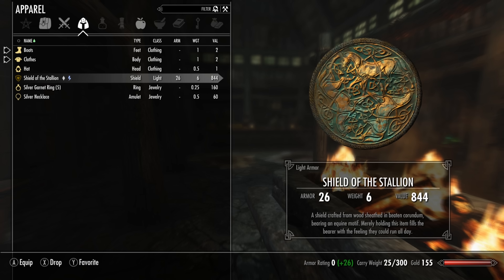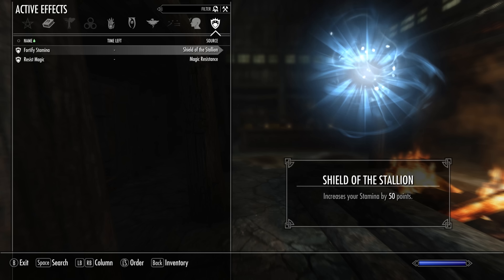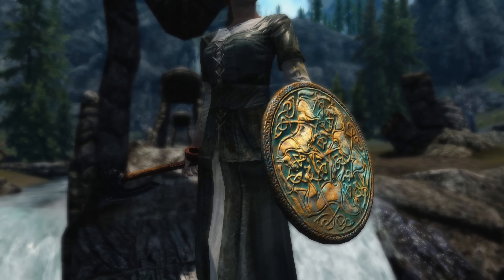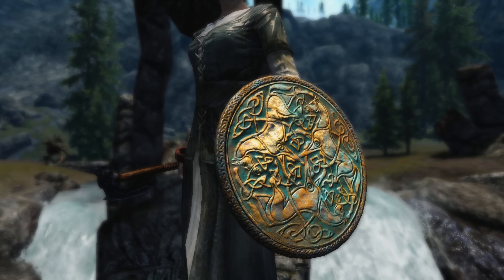The shields are very detailed and remind me of the Game of Thrones shields made by Zyko Iko. I also like the fact that the iron shield actually looks like it's made out of iron, a feature I find lacking in some vanilla Skyrim weapons and armor.